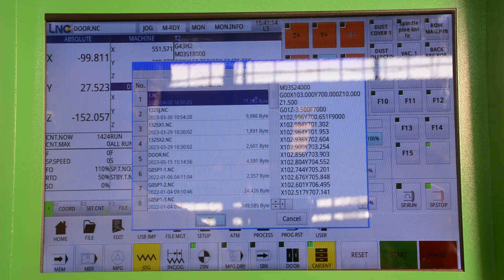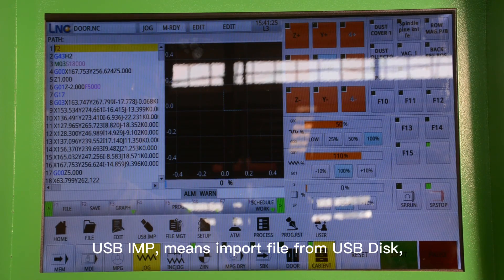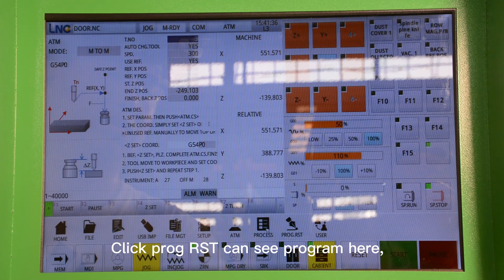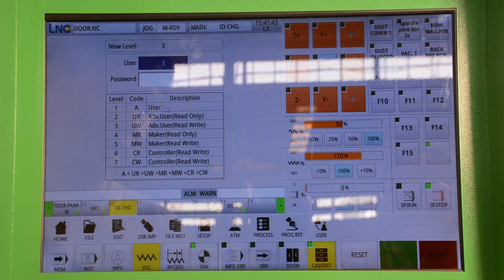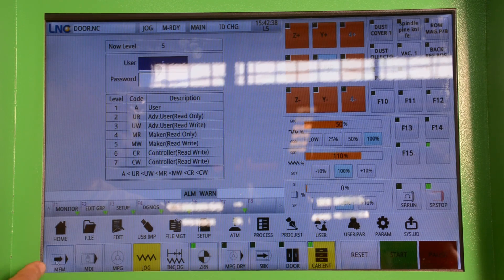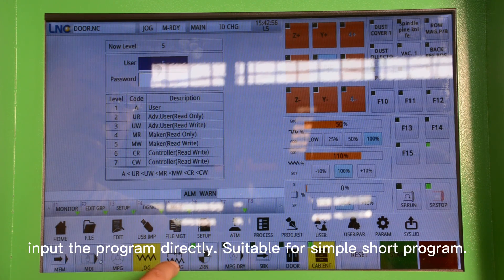When we click File, it will show the file on the controller. USB Import means import the file from a USB disk. Setup means setting the workpiece origin. When we click User, you can adjust parameters. MEN means auto mode processing — when you set the workpiece origin and start processing, you need this mode. MDI means Manual Data Input — it uses the keyboard to input a program directly, suited for simple short programs.